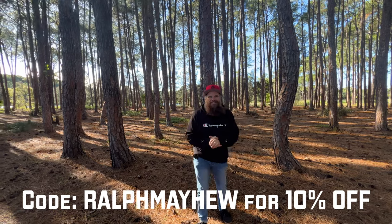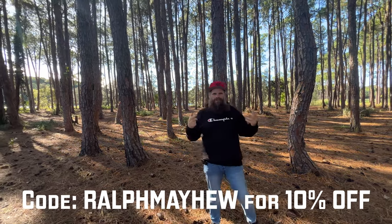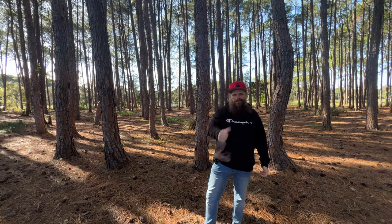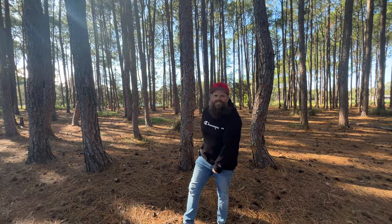If you'd like to join the channel, I'd love to see you there. And if you want to subscribe, that would mean the world to me. Give me the thumbs up. See you in the next video. Bye.